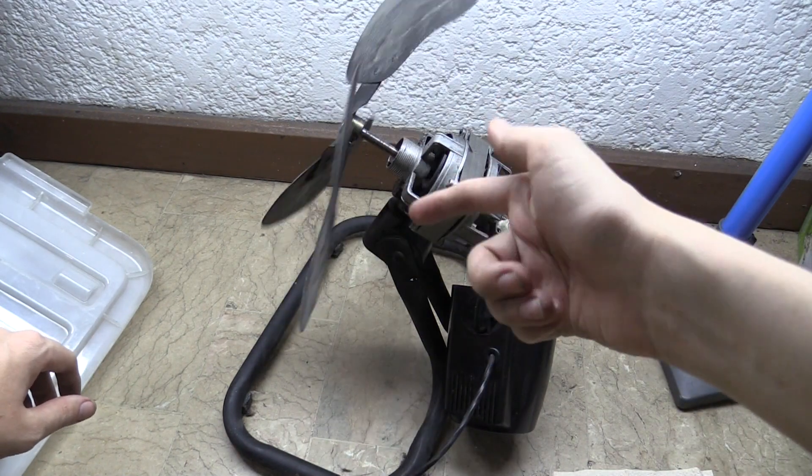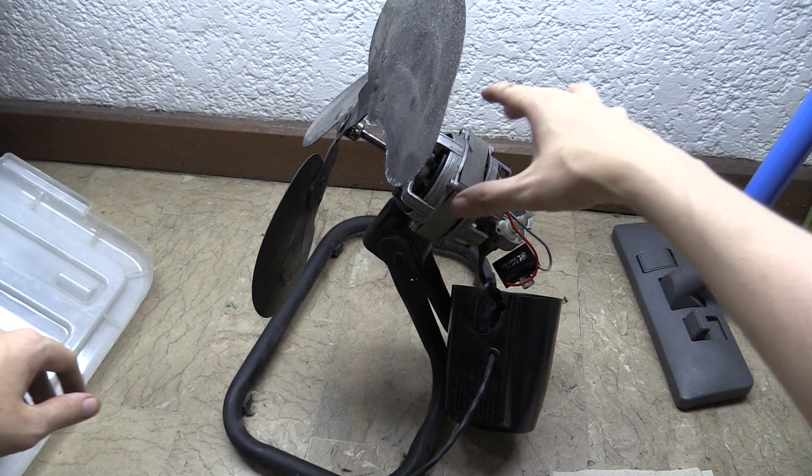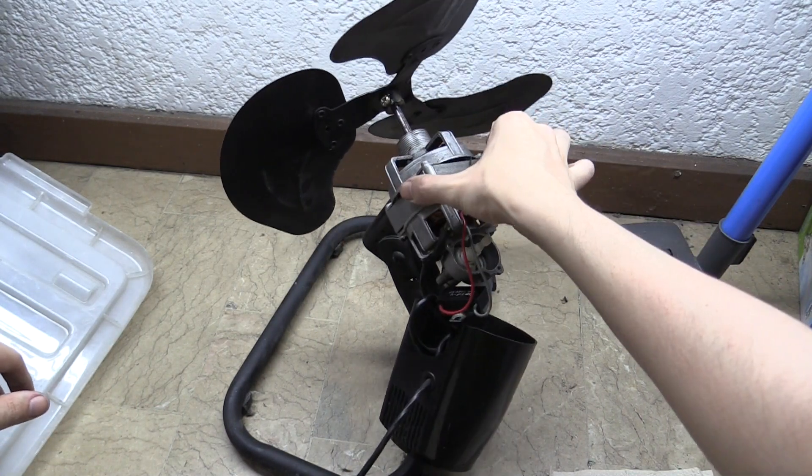The main fan bit is actually working — this spins no problem. The problem with it is it doesn't turn; it's meant to turn like this, but it's not working.